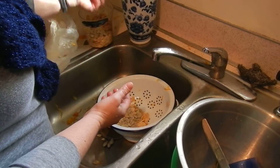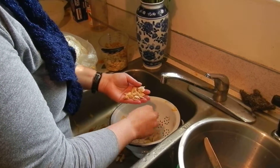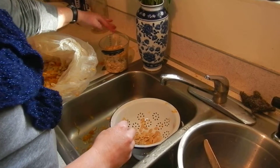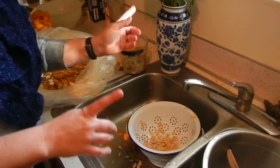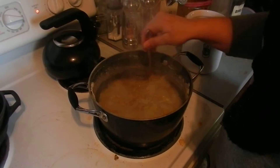Once the seeds are nice and clean, I like to do a nice big batch so I don't waste my time. I try to make sure I have about four cups, at which point I would dump them into my water.